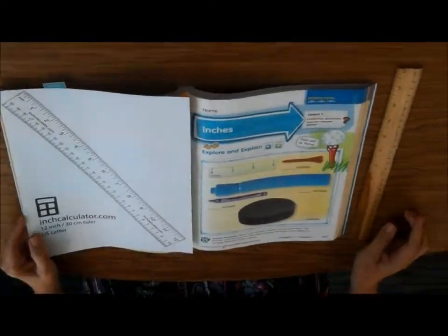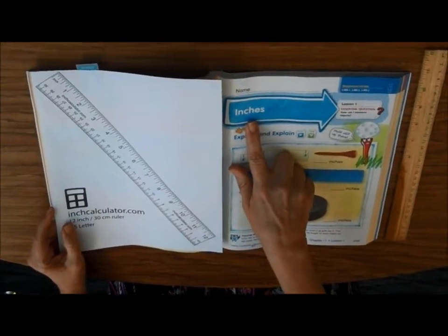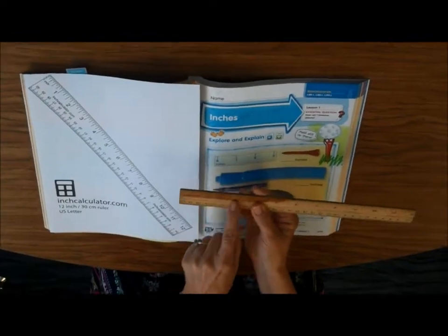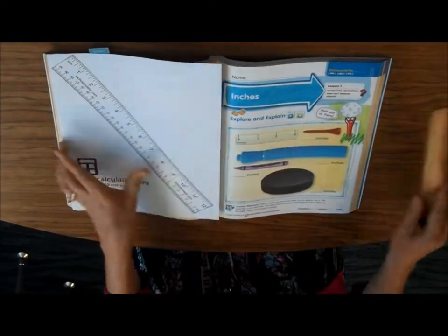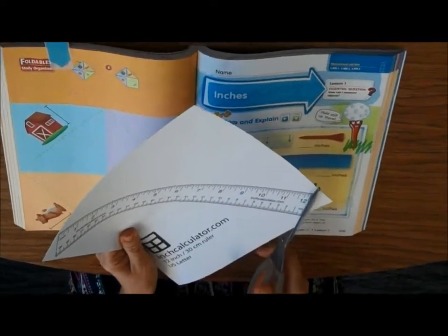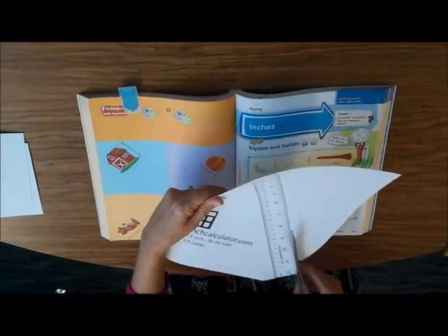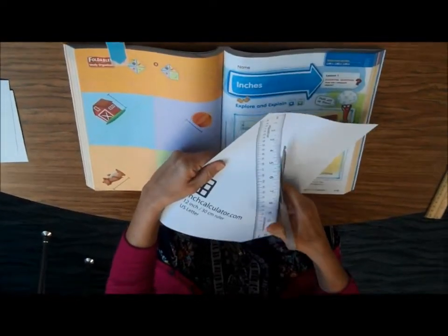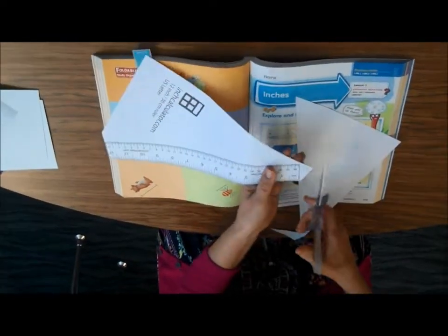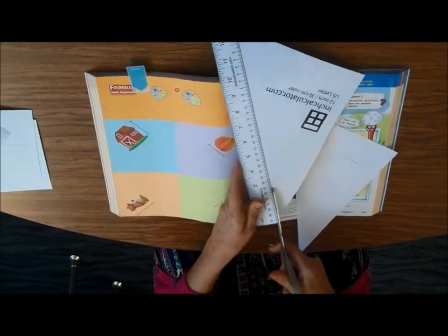For math, we're going to be on page 645 talking about inches. This is where you need your inch ruler. You need to look and see if it has inches on it. If you don't have a ruler, I've included a paper ruler — all you do is cut it out. I did this on the copy machine so it may not be exact, but it's close enough to practice if you don't have a regular ruler in your house.